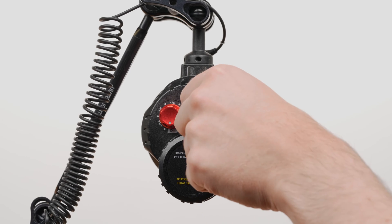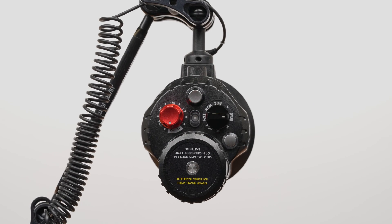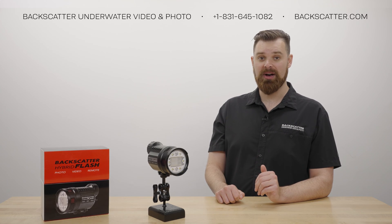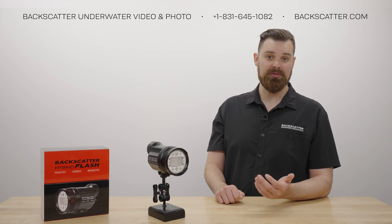If multiple shots are fired, it will cause a false reading. If you ever get a false reading, just power the Hybrid Flash off, then switch it back to manual to learn again. Once the test shot has been fired, wait a couple seconds before firing again.